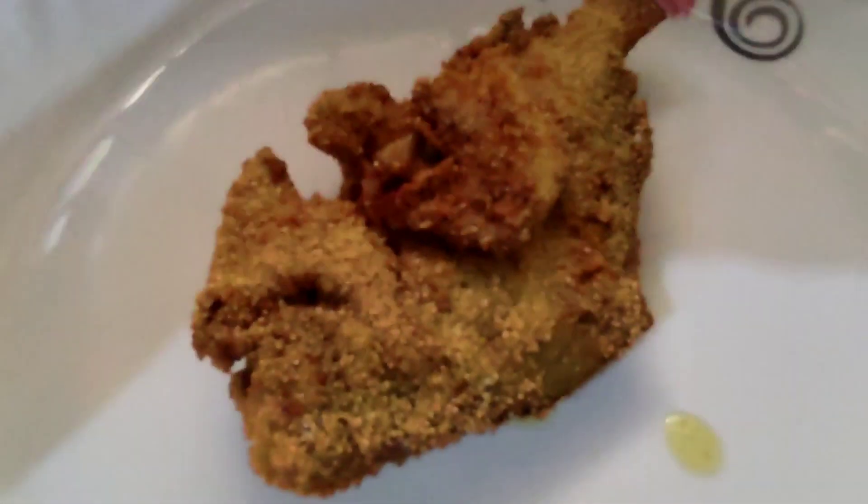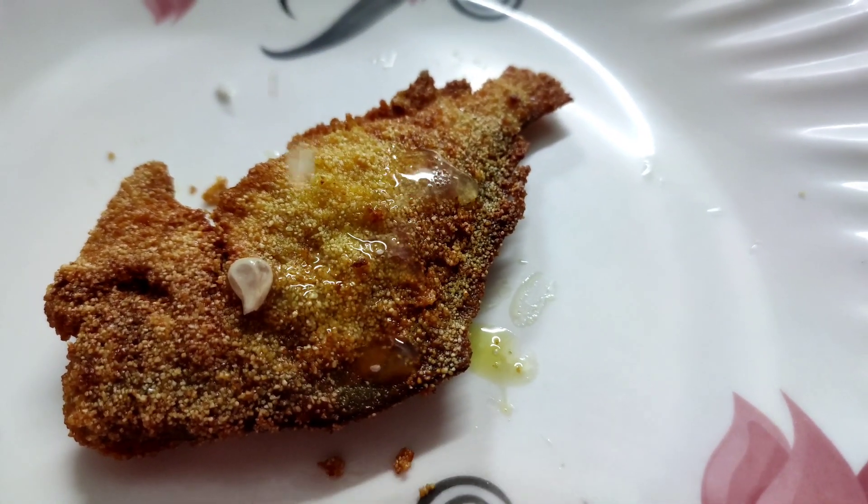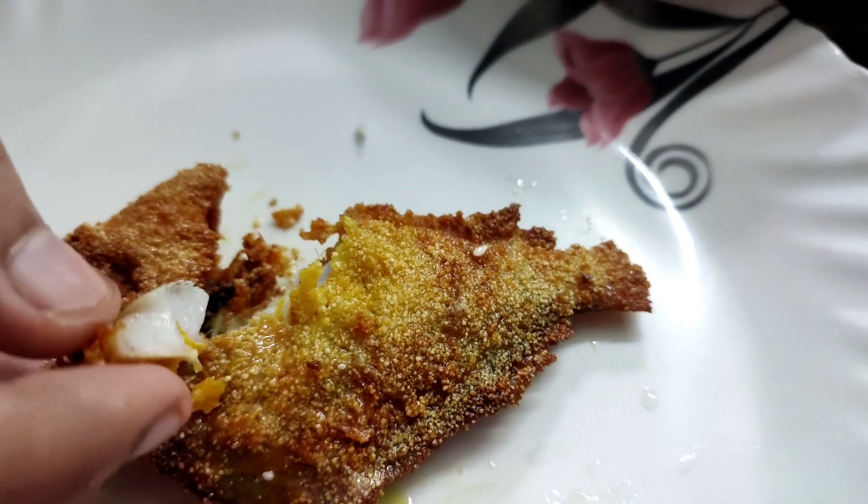So you can easily fry the pomfret — ready to eat, and here you go! Happy eating!